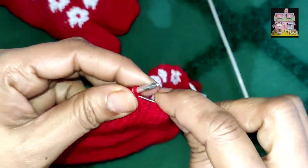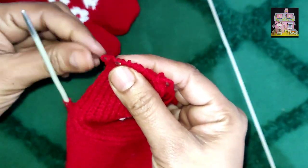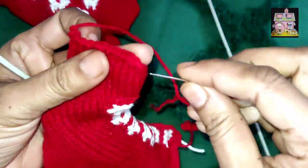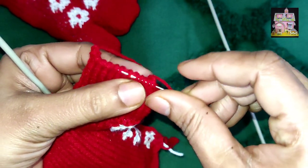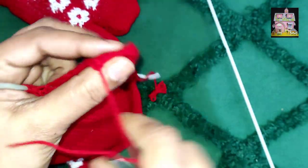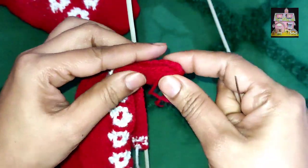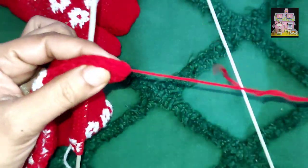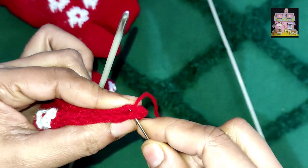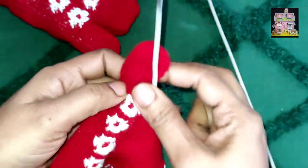We are telling you a very easy method so that the child's sock grows properly. We have taken all the sections in this way. We will cut the section. But once we have to take the section, we will take it. When you cut the section, the child will be closed and the shape will become our child's size. Now we have to cut it and bring the next section. Just till we have to pour it.